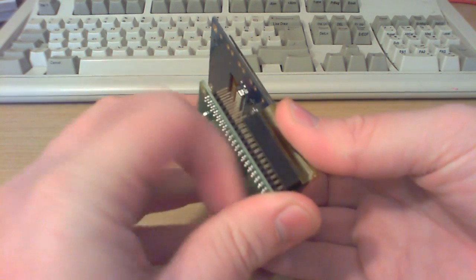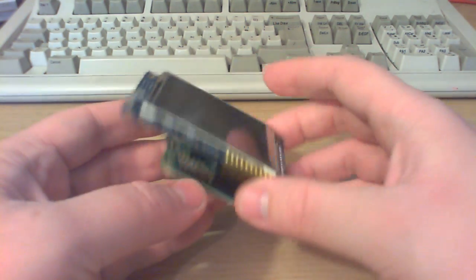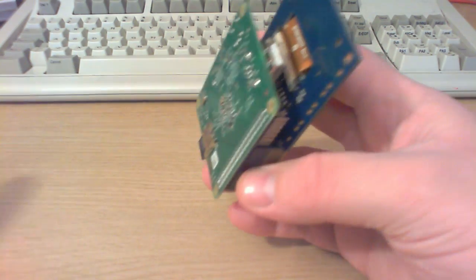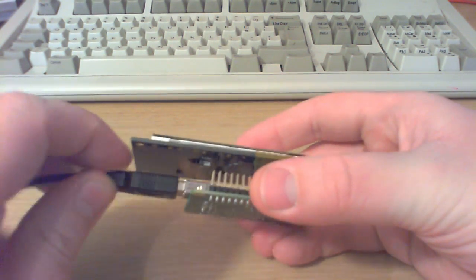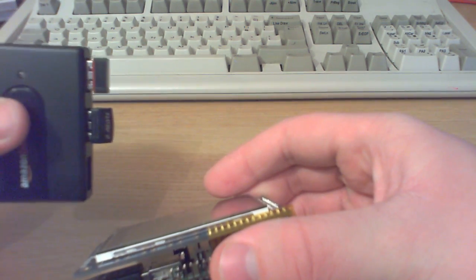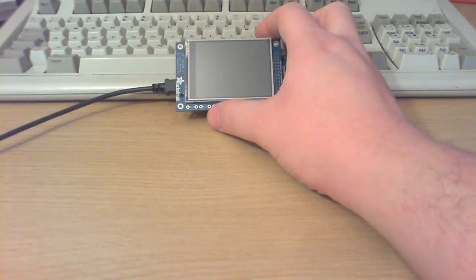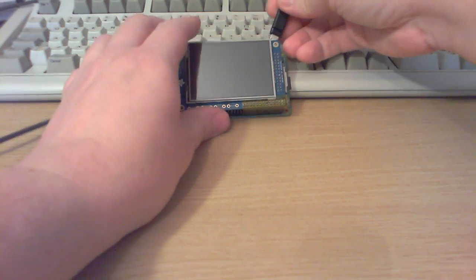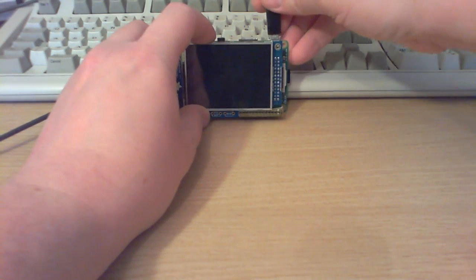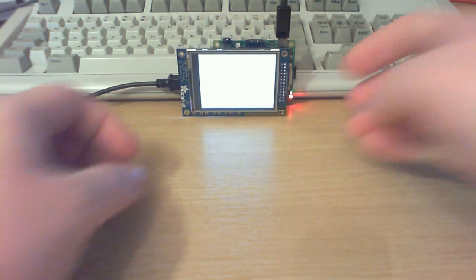I'll plug that in here. Although it doesn't occupy the full header it doesn't make much difference, you can still use it. I'm going to plug in my USB hub so I can actually control it, and I've also got a little network dongle plugged in here for testing purposes. Let's get this thing booted up.